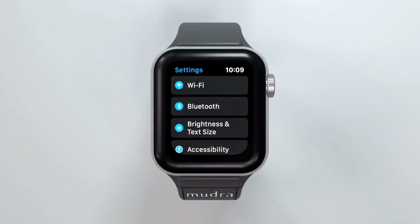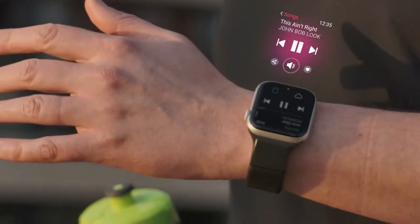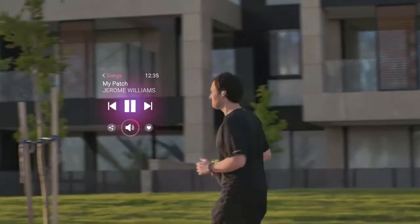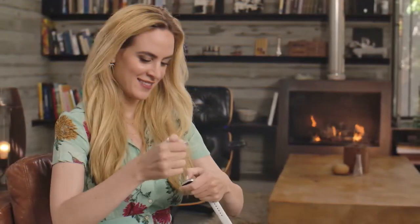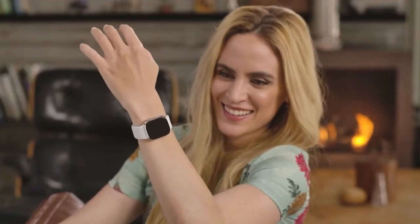Setting it up is as simple as it gets. Connect your Mudra Band and watch through Bluetooth and start enjoying limitless freedom. We need your help to make the Mudra Band widely available so that everyone could experience what it's like to have superpowers. We hope you'll join us.